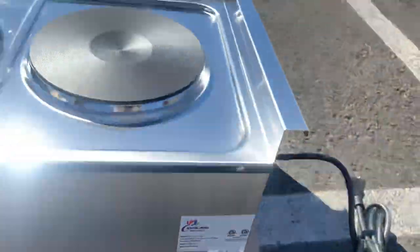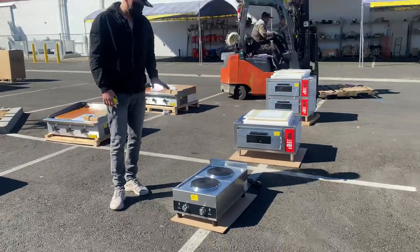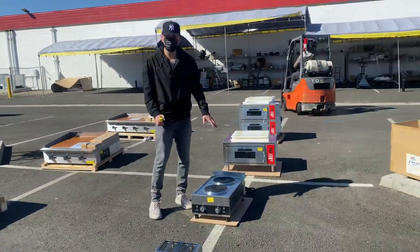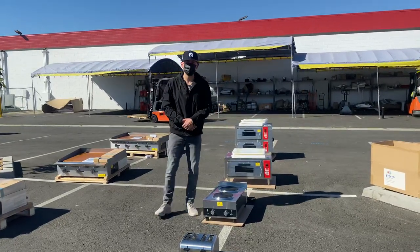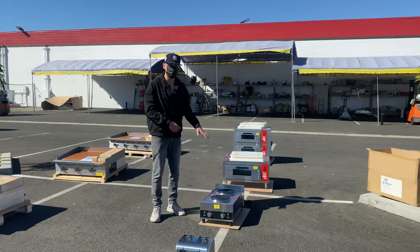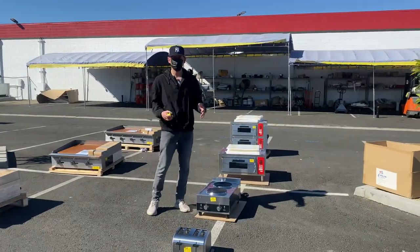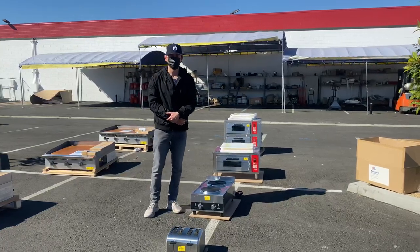This is a two burner electric countertop hot plate for commercial use. If you're interested, visit our website at coolerdepotusa.com — we'll have more information and pricing listed there. If you have any questions, give us a call and we'll help you out. Thank you for watching.